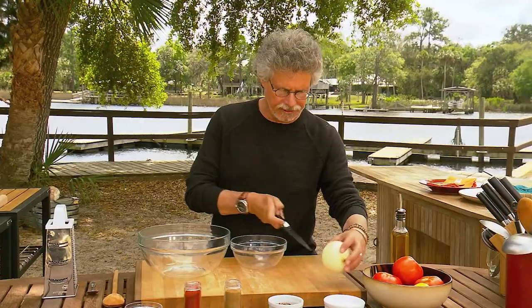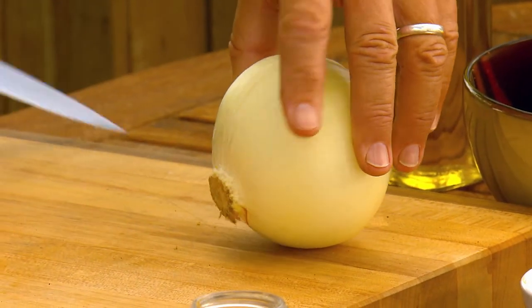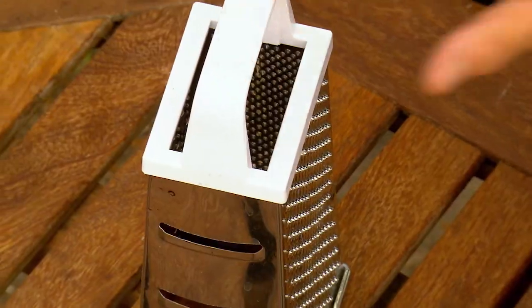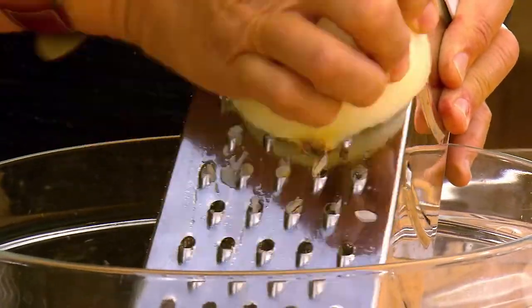Adjust the vents on your Kamado to obtain a cooking temperature of about 350 degrees. Cooking time: about three hours. Here's a fresh tomato sauce that accompanies lamb throughout Morocco. Start by taking an onion, cutting it in half lengthwise, then using a box grater, grate the onion into a bowl.